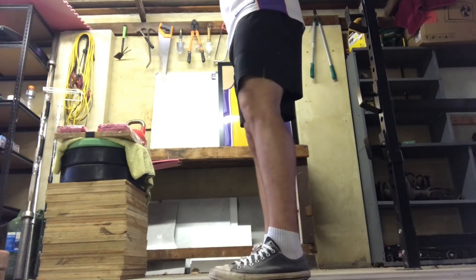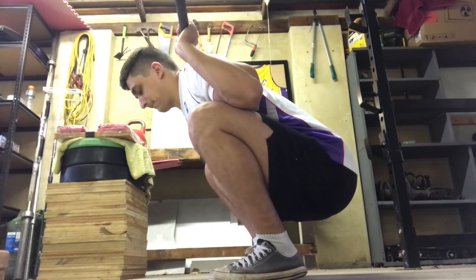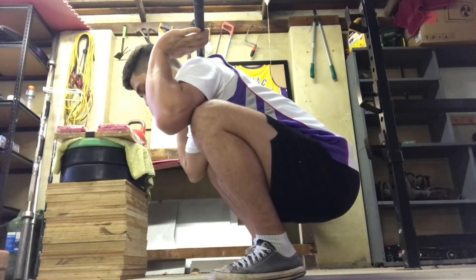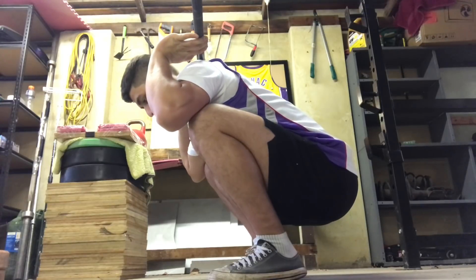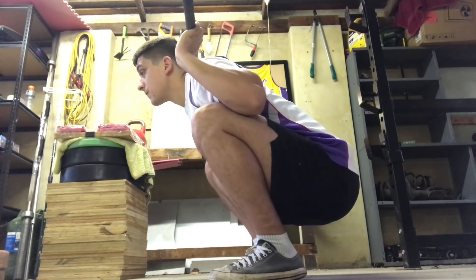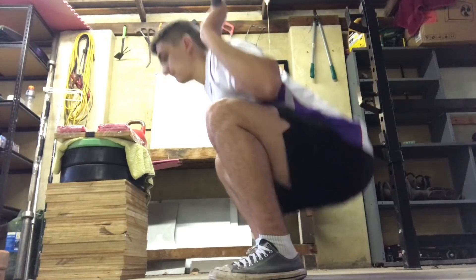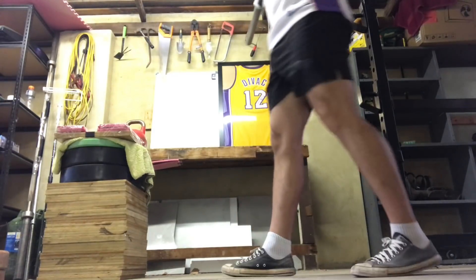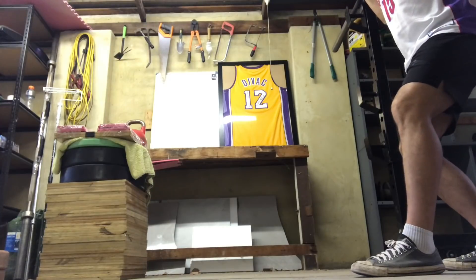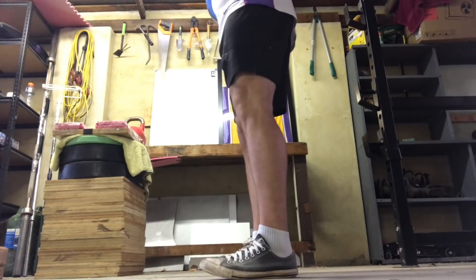I decided to do sumo deadlifts to hit a different angle of the hamstrings. I'm always doing squats with very acute hip flexion angles — as you can see — with narrow stance, and the GHD is similar. I thought, let's do some sumos to maybe expose that hamstring that's fallen a bit asleep and put some blood in there. I ended up doing five sets of five with 120 kilos. Felt great.